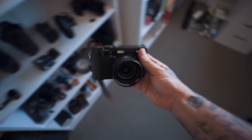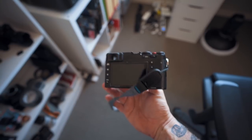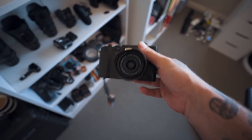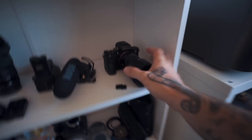Here is my Fuji X100T — I really love this thing. I bought it secondhand off my mate, it's been around Vietnam and all sorts of places. I use it mostly for taking the kids to the park, everyday stuff. It's just a really fun compact camera with really cool colors.